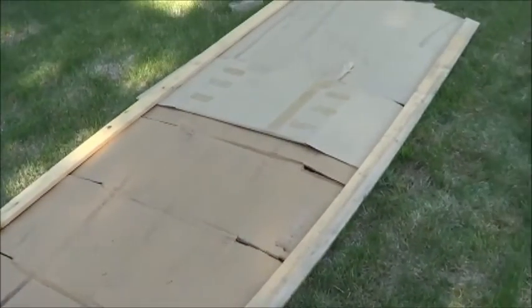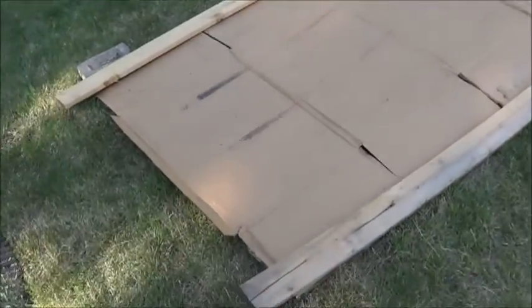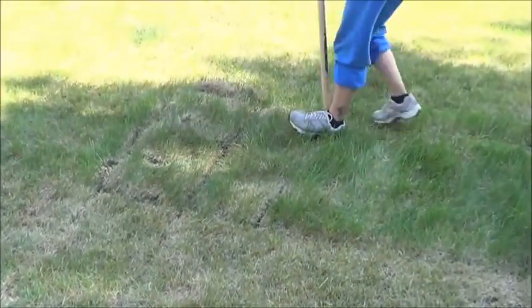Down here we've got our first layer of cardboard. I may go in and grab a little bit more, but this is basically how wide we're going to make this thing today. Shox has been working away cutting up sod chunks for our next patch of garden.